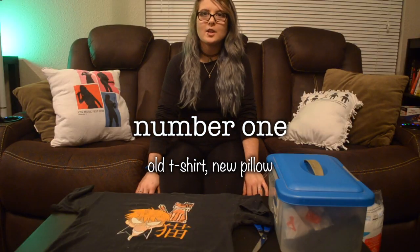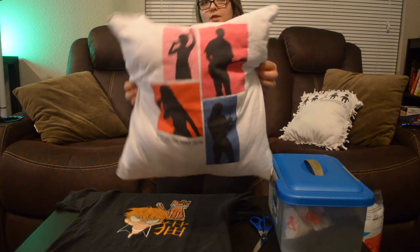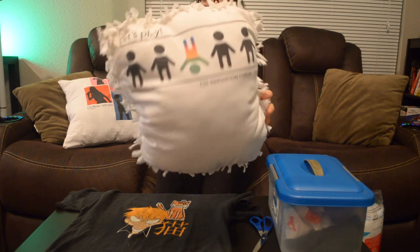Stay tuned to the end of this video to meet my partner. So let's jump into it. Number one: repurpose an old shirt. Take an old shirt that your partner loves but can no longer wear and repurpose it into a pillow. You can sew the edges if you have a sewing machine or the time to sew it by hand, or you can tie it and make a really easy one.